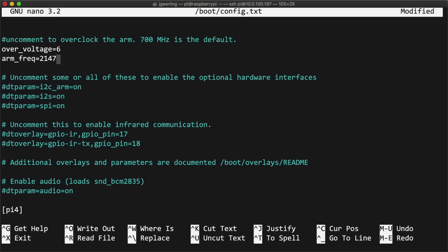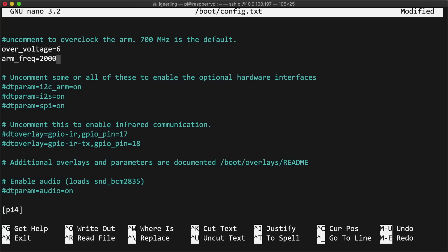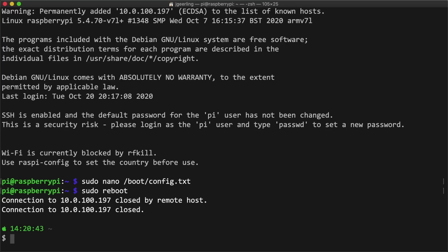The highest allowed frequency is currently 2147 MHz (2.147 GHz), but I'm not sure why it's capped at exactly that frequency and not something like a clean 2150 — if you know the reason, let me know in the comments. You could also set the GPU frequency higher, up to 750 MHz, to boost the GPU clock, but I'm happy with the GPU running at the default 500 MHz, so I just saved and closed the boot config and rebooted with sudo reboot.